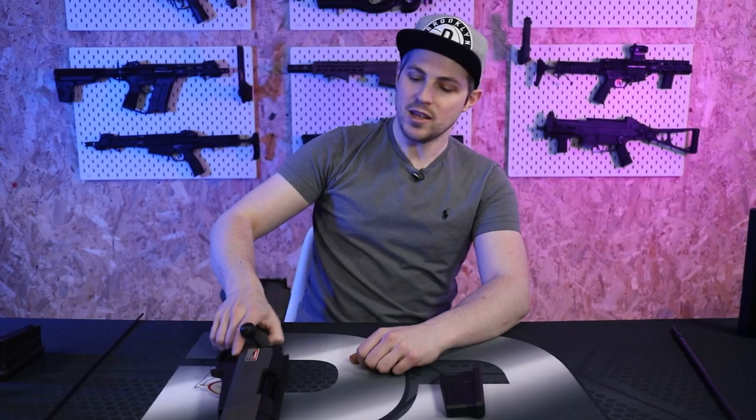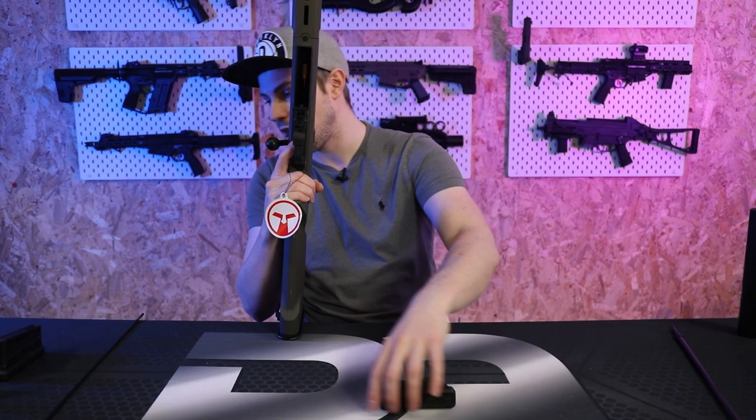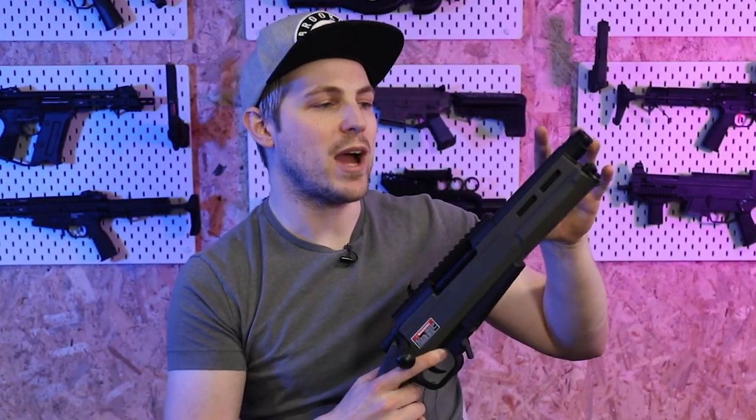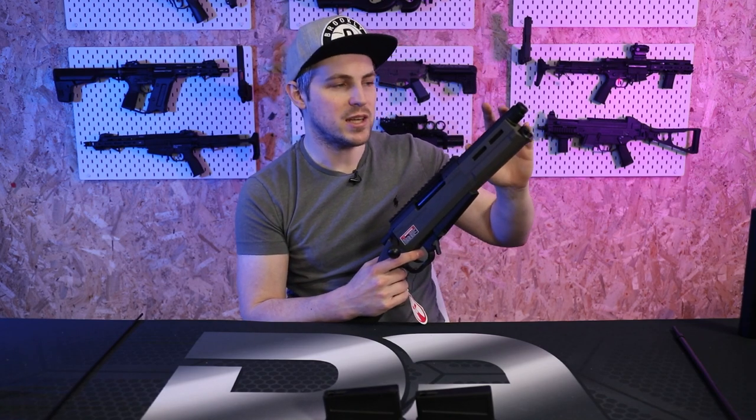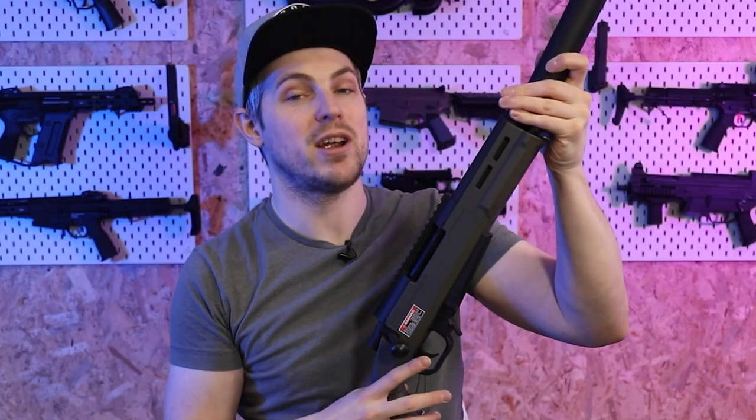There's probably a little wearing-in to do with the hop rubber. I'd recommend putting a couple of magazines through it before you take it to the field. It comes with two 45-round magazines; 55-round magazines are also available if you want more BBs on the field. The FPS was a little lower than expected — at around 1.2 joules, we're about halfway to the 2.32-joule limit. Because of the short bolt pull and short barrel, there isn't much time for the pressure to be exerted on the BB. Getting an extended inner barrel and running it all the way into the suppressor would be one of my top recommendations to raise the stock FPS.